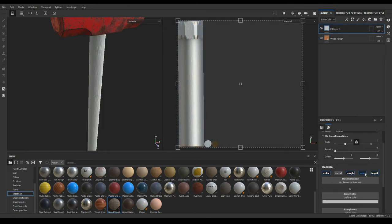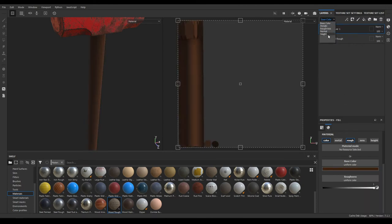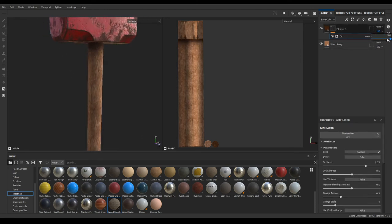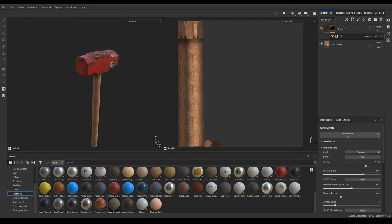Now add a new layer, disable metal, normal, and height, and increase the roughness. Change the color, then in the height section change the height to normal and the normal to normal. Add a black mask, then a generator — select Dirt, decrease the opacity a little bit, increase the contrast to 0.7, dirt level to 0.75, and the layer opacity to 65.